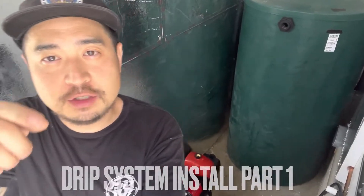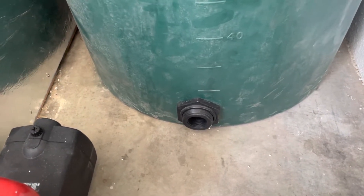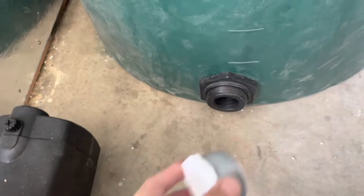In this video I'm going to show you how to hook up a liter pump to a tank. The first piece we're going to need is a one and one half inch reducer bushing right here.